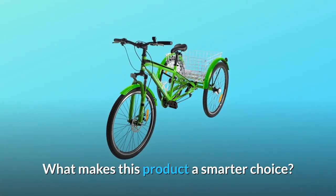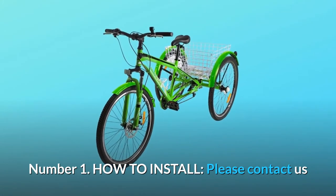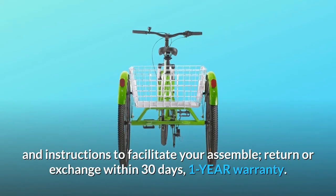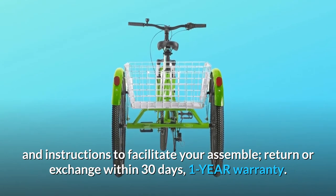What makes this product a smarter choice? Number 1: How to install. Please contact us if you need an install video. The product is equipped with assembly tools and instructions to facilitate your assembly. Return or exchange within 30 days, with a 1-year warranty.